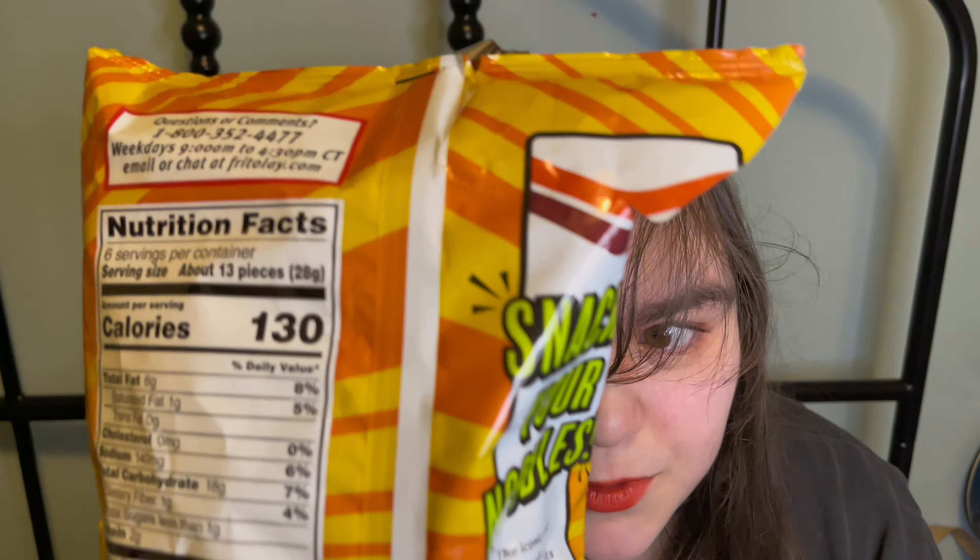The iconic zesty flavor of crispy Funyuns meets the savory hot and spicy chicken and ramen flavor, with a fiery kick of Maruchan. Enjoy a hot collab that will get your taste buds in a spicy mood.